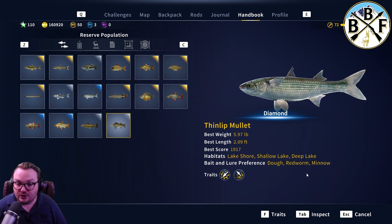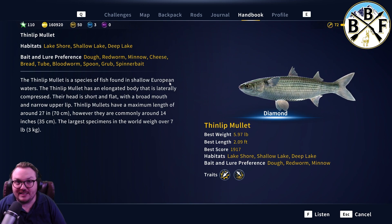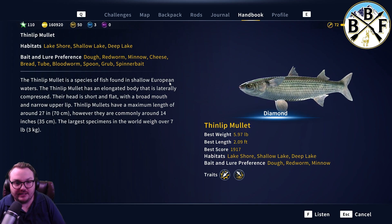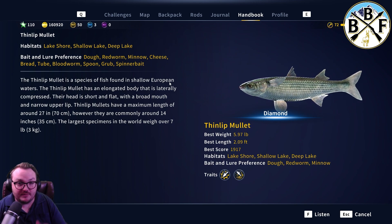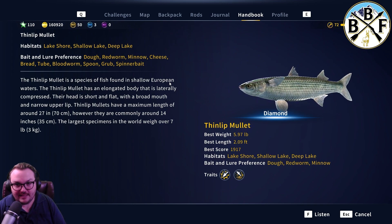Their bait and lure preferences are doe, redworm, and minnow. This is one of the few species in the game where you can actually use a bait casting reel and successfully catch fish, because they do like the tubes, spoons, grubs, and spinner baits. I find the tube works best of all the lures that actually work. I like to jig with the tube, and that tends to work the best for getting the thin-lips to bite.